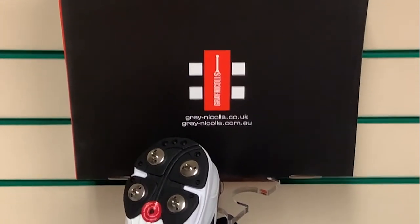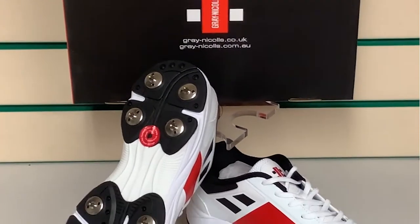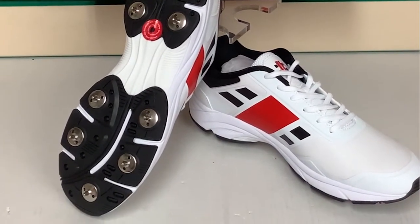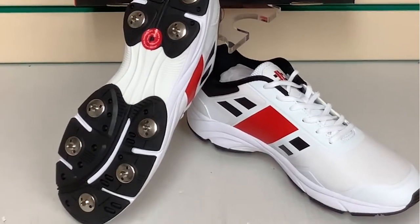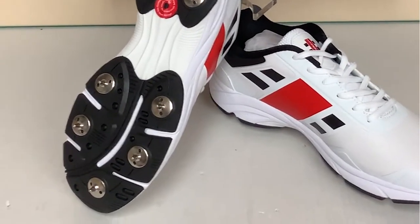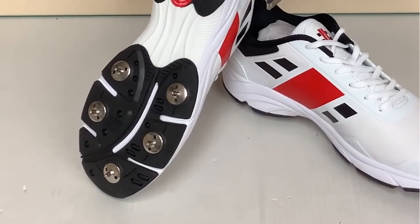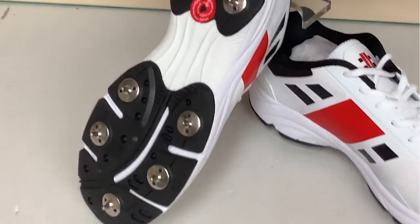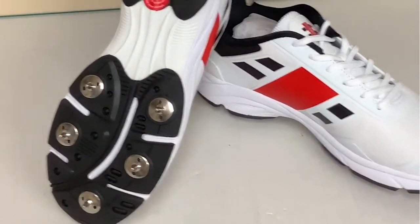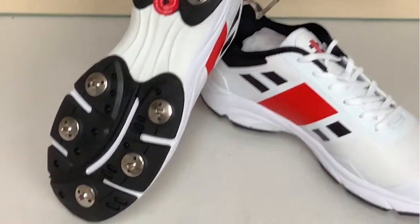Hello everybody and welcome to Cricket Direct, the world's finest online cricket store. Today we are having a closer look at the Gray-Nicolls Velocity 3.0 cricket spike. Straight away you can see this is a cricket spike, unlike the batting shoe which has a slightly different configuration on the bottom with a harder plastic sole. We have a good old-fashioned pair of cricket spikes in the 5-4 configuration, so that's 18 spikes in total.